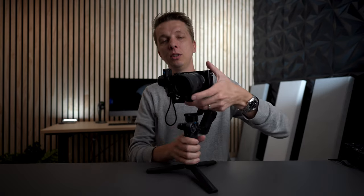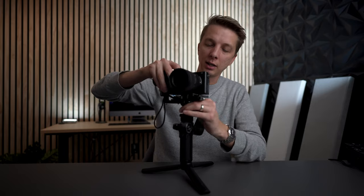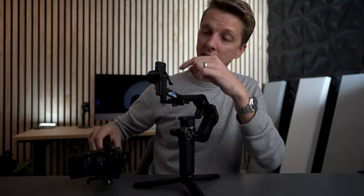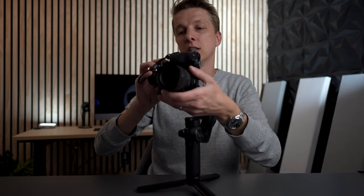Another improvement with these gimbals is vertical shooting. If you're shooting content for Instagram, YouTube Shorts, or whatever, the old original Mini — I could never actually figure out how to get it into vertical mode, so I had to do a fancy vortex thing and it didn't work quite that well. But with this model, you unlock this bottom bracket, slide it off and release it, then remove the bracket altogether. You take the camera already mounted with the L bracket, slide it into place, lock it, and then rebalance it. That's pretty easy — much simpler than a lot of other gimbals out there.